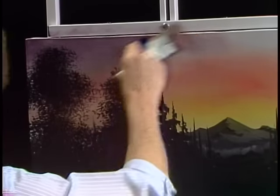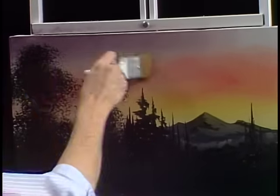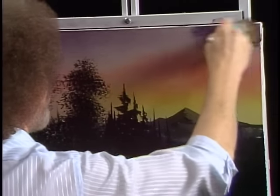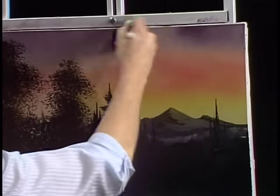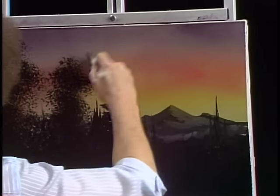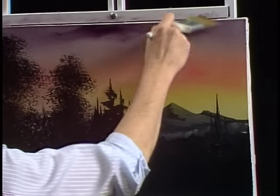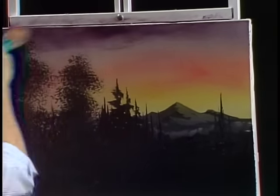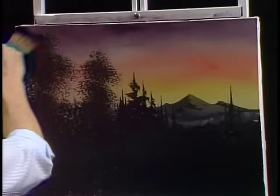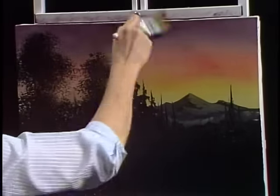We're painting right over liquid clear. Be sure your brush is dry and free of paint thinner when you're doing this — liquid clear and paint thinner have a violent reaction, so you don't want to put them together. Be sure your brush is as dry as you can possibly get it. That is a beautiful color. I really like lavender, purple, whatever you want to call it — blue and crimson, that's what it is.